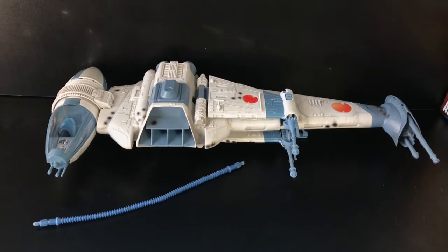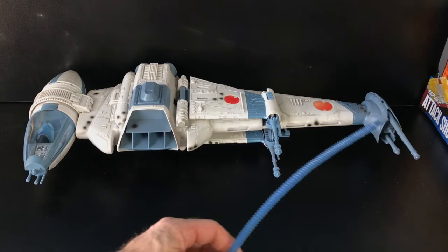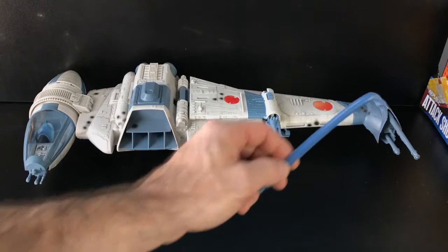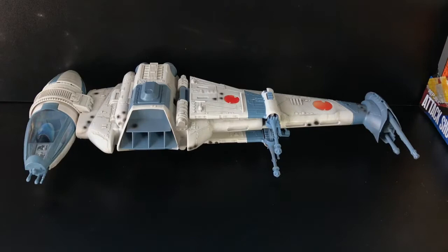Another difference between this and the vintage collection B-Wing is that the vintage collection comes with a switchable cannon or projectile missile option — this does not have that option. The cannon here is different. Let's take a look at the back.